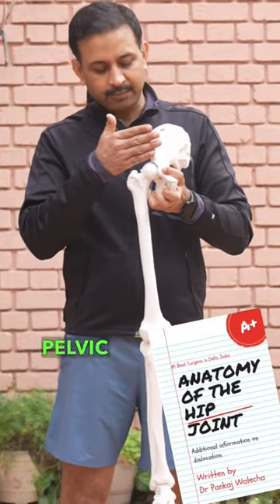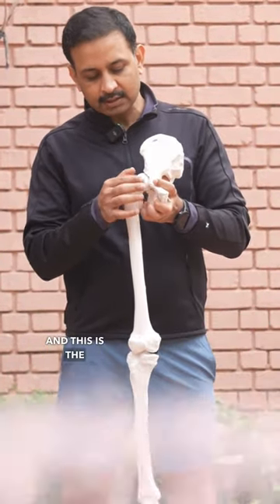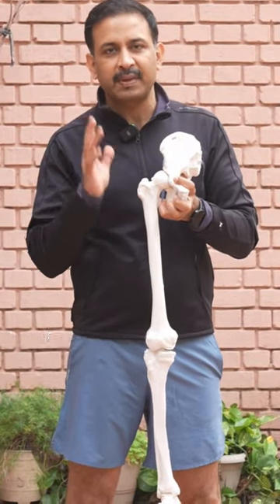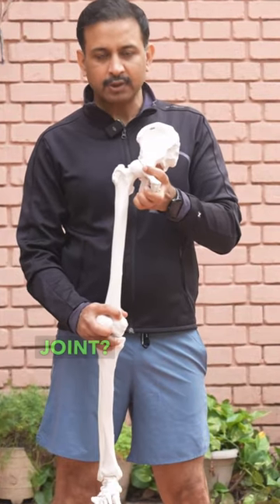This is the hip joint. This is the pelvic bone, and this is the coating on the hip joint which makes the hip movements pain-free. So what are the movements at the hip joint?